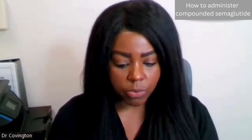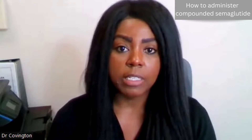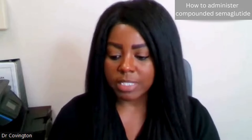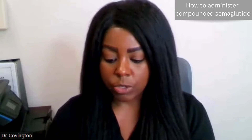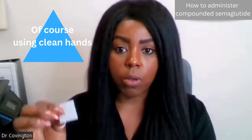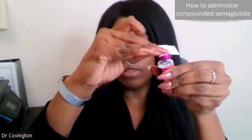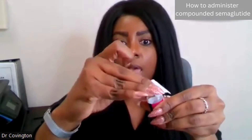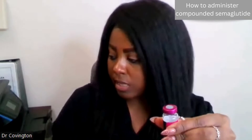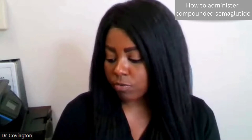If we're starting with this injection, for this particular vial, it can be done at room temperature and kept at room temperature. For different compounding pharmacies, that may vary, but that is included on our instructions. First step is that I am taking the alcohol wipe and wiping the top of the vial. This vial has a rubber stopper. We want to keep the edges on because that's what stabilizes the stopper for this particular vial.